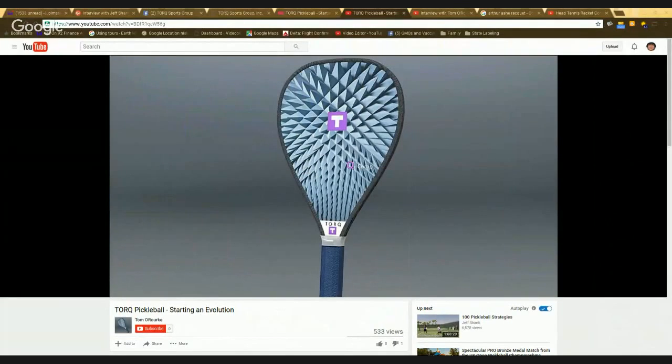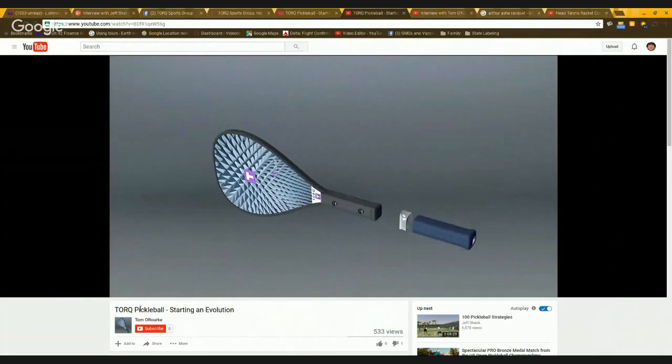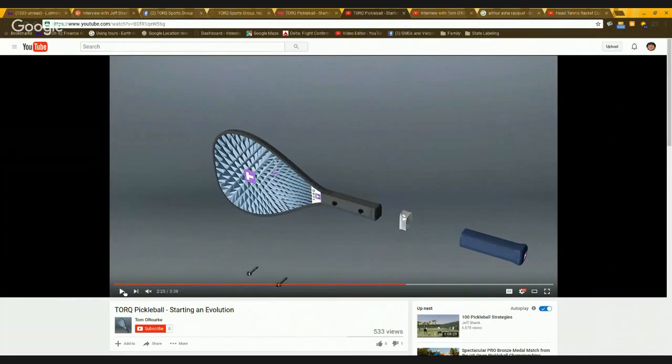We took the same kind of concept and are applying all the existing rules and existing elements — edge guard, surface, handle, grip — and looking at it from a new perspective: what would happen if we created this solid structure around it? It all of a sudden opened up all sorts of things for us, like it did for tennis, where we can now envision ideas like changing the perimeter weighting, as long as it doesn't affect the bounce or any trampoline effect. We can actually change how this paddle is configured. We realized we had a whole new approach to this business and this sport.